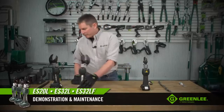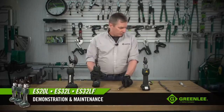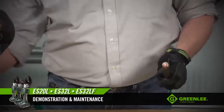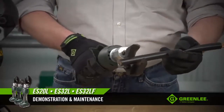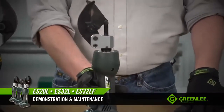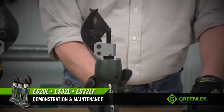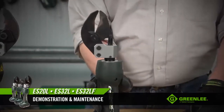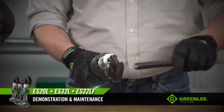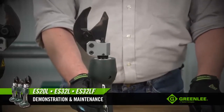Let's do some demonstrations. This is a piece of 300 copper. Before doing any type of cutting, always remember to put your safety glasses on. The operation is simple — just place the cable between the blades. You'll notice that the blades did not open after cutting through the material. There are two ways to continue: you can either hit the manual retract right after the cut, or continue holding the trigger so the tool cycles completely and the blades will open automatically.